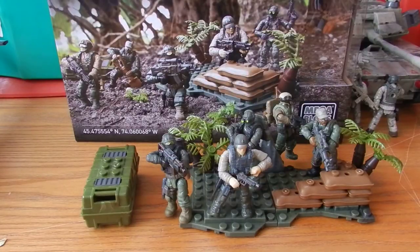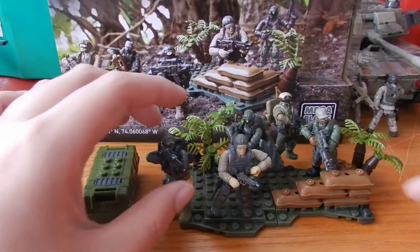Now this is a pack which I've been looking for for a while, so I'm glad I finally found it and I'm really excited to be bringing you guys this review. So we get five figures and a little piece of terrain, and we're going to take a look at the figures first.